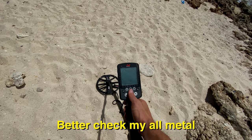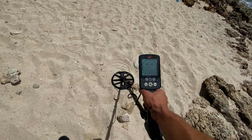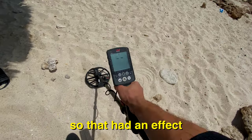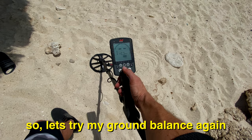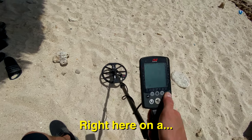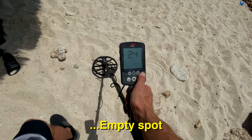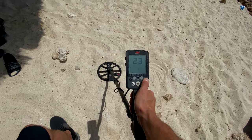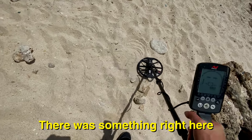It's going up. I'm gonna check my all-metal, make sure there's nothing around here. And there is something there, so that had an effect. Let's try my ground balance again, right here on an empty spot. Okay, 23, so let's check it out. There was something right here.